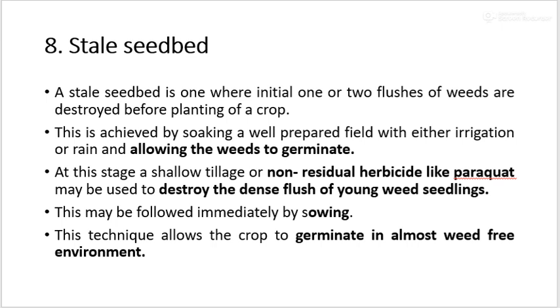The next method is the stale seedbed. A stale seedbed is one where initial one or two flushes of weeds are destroyed before the planting of crops. This is achieved by soaking a well-prepared field with either irrigation or rain and allowing the weeds to germinate. At this stage, a shallow tillage or non-residual herbicides like paraquat may be used to destroy the dense flush of young weed seedlings. This may be followed immediately by sowing, allowing the crop to germinate in an almost weed-free environment.